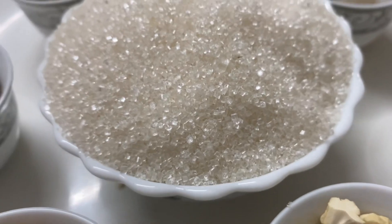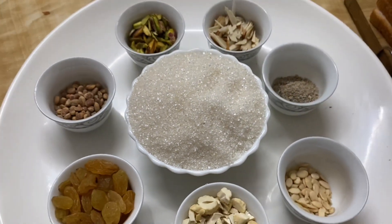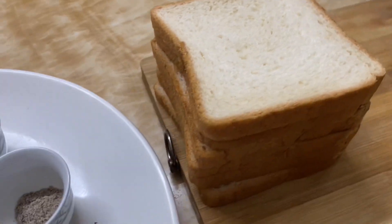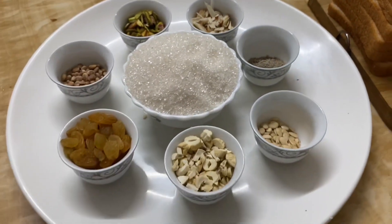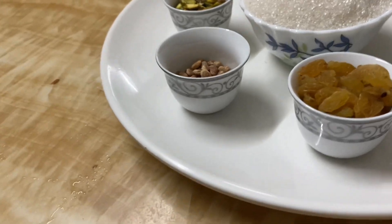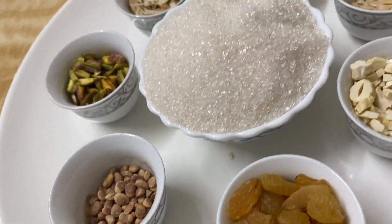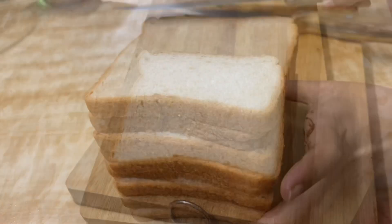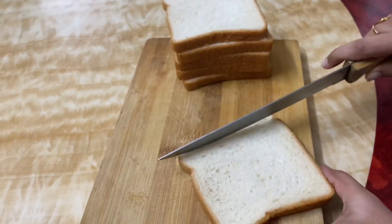I will prepare the Kaju for 1 cup. I will add 4 maida bread slices. If you have any bread, you can add that bread. I will add 6 slices of bread.